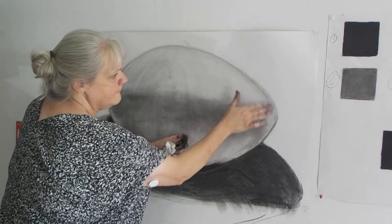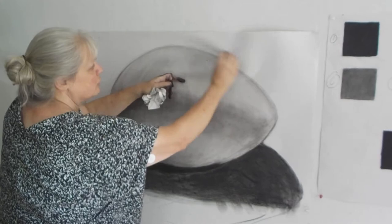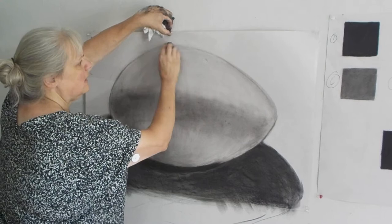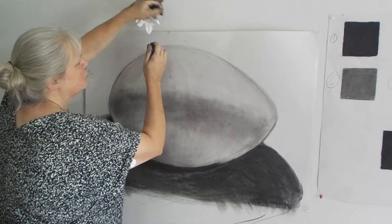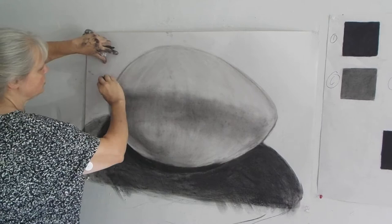I want that shadow to stop right there, and then I want the contour line to become just part of the egg itself. I want just the egg to stop and become the form on the paper. Now the line — I'm letting go of the line. We started with line, but as we go into the drawing I want to let go of the line. Up here is my brightest bright, so I really want to let go of that line. I'm erasing down and pulling some of that charcoal off, edging it there, and then just with my buffer, smoothing that out.